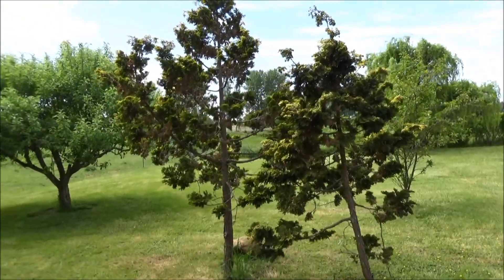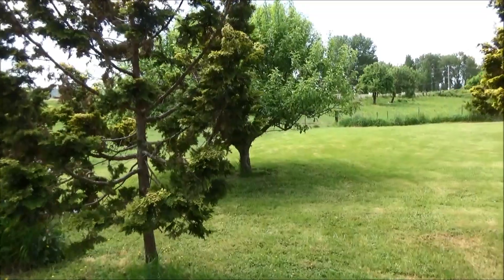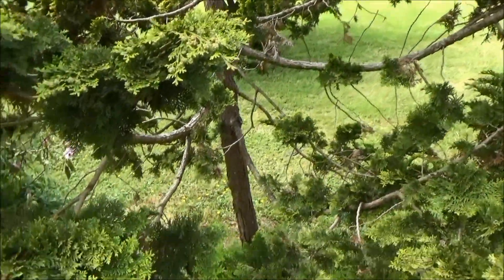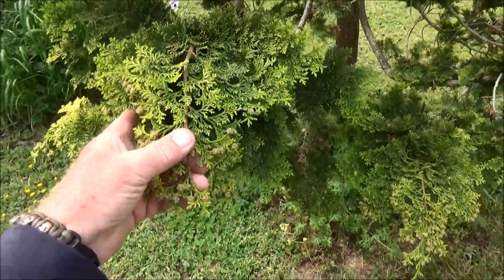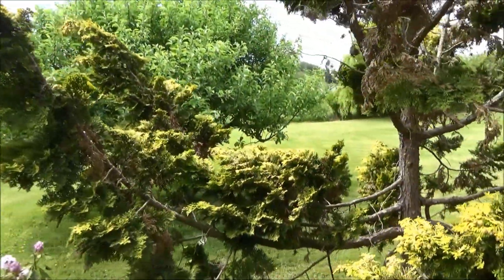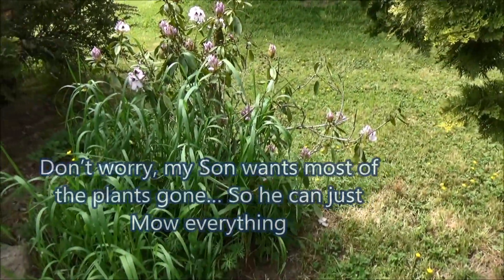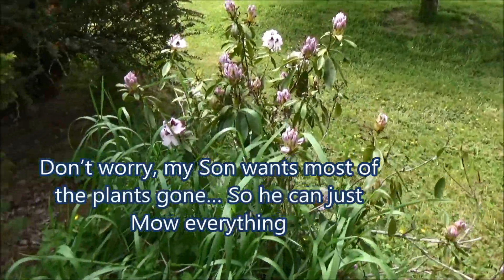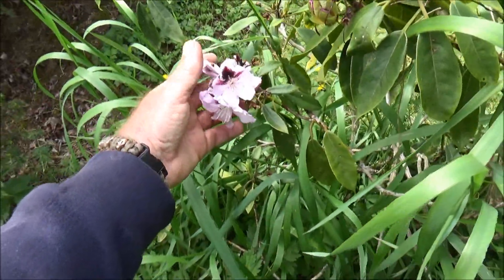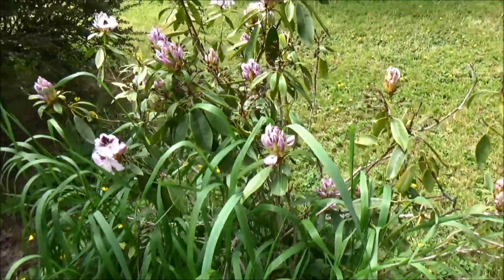These are my golden hinoki. The golden color isn't too apparent right now because the new growth hasn't really come out, but I love the texture of the needles. You can see a little more golden up above. And then I have this poor rhodi here — I need to dig it up and take it home. It's pretty, just blooming in here.